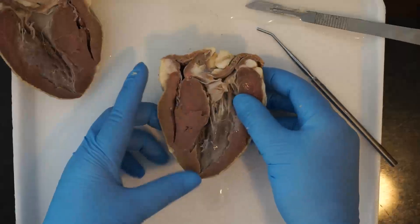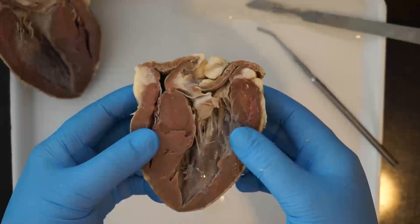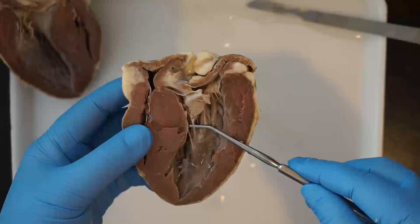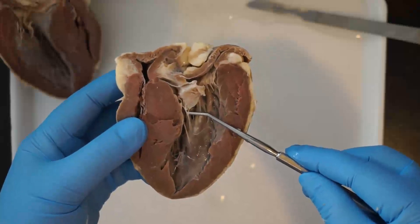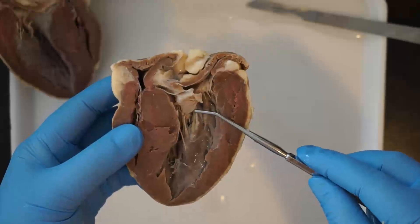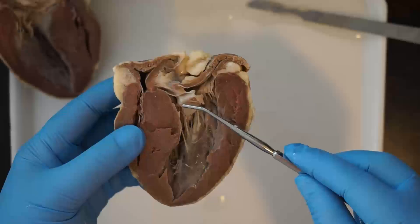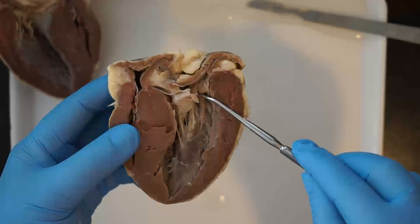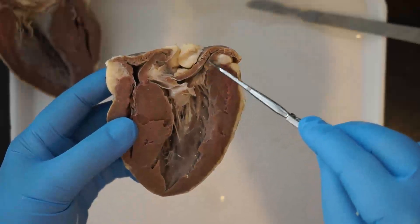Looking at some internal anatomical features, the first thing you can see are the chordae tendineae, which are those thin pieces of tissue. Those are responsible for holding the valves in place. Right here you can see this flap of tissue is the bicuspid valve, which separates the left atrium from the left ventricle.